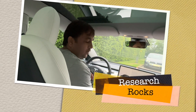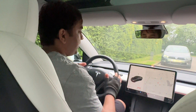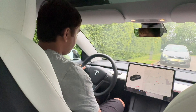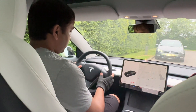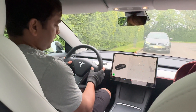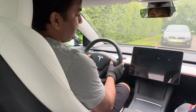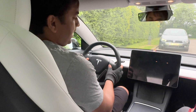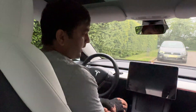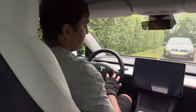Welcome to Research Rocks. In this video I am providing very simple tips and tricks on how to reset your Tesla. Use both buttons on the steering wheel — press them simultaneously and wait just five seconds. Your entire Tesla will reset, the screen goes black, and after one or two minutes your Tesla restarts.